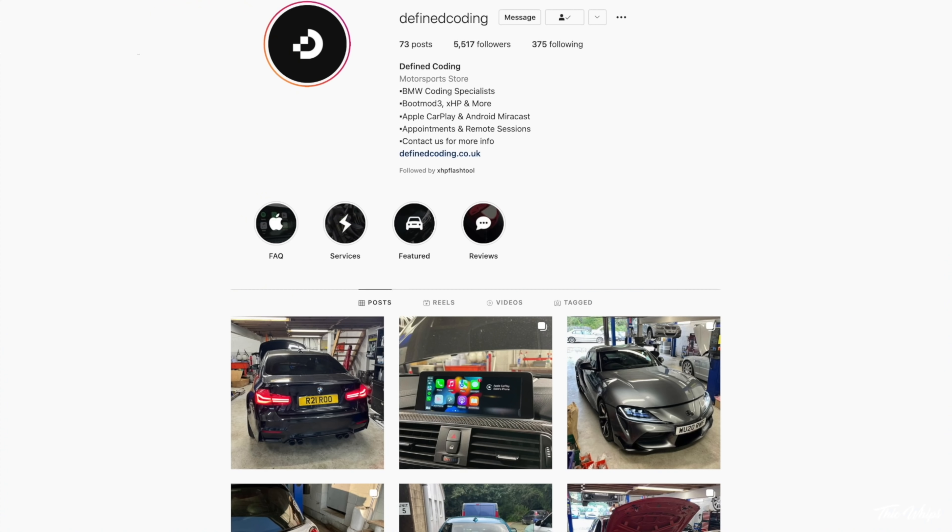These guys can code pretty much anything, so if you need something coded on your BMW I'll leave all their information down below. This entire process should take you about 15 minutes — it's really simple, anyone can do this. Big shout out to the guys at Define Coding for making this happen on my M4. You never know when you're going to need something coded into your car that's a bit more advanced. Thanks so much for watching — love y'all, see you in the next one.